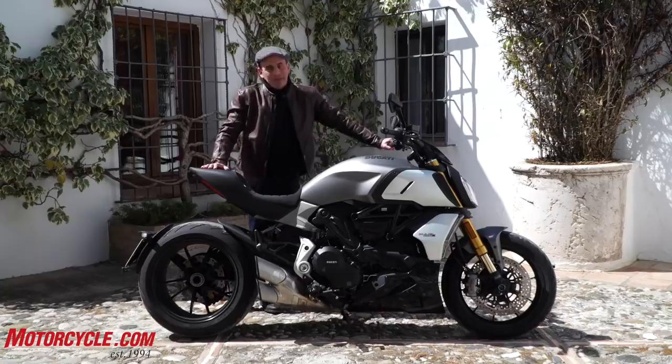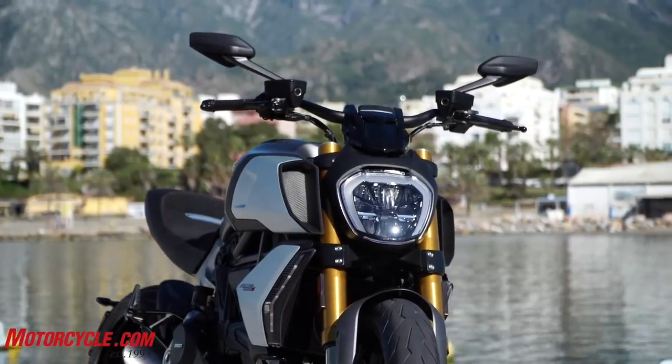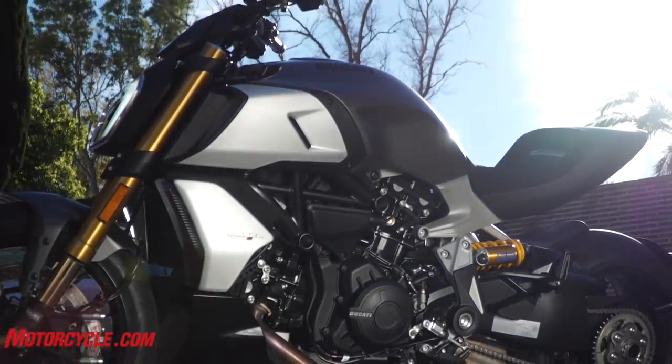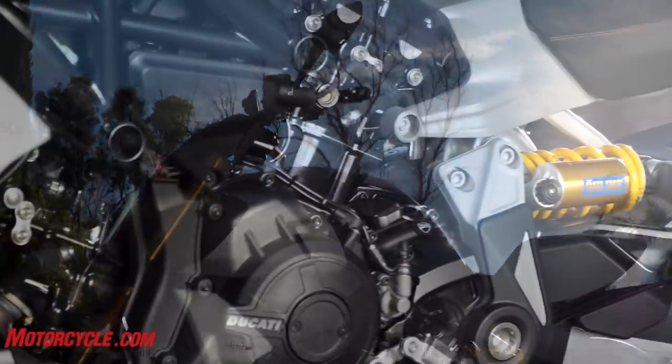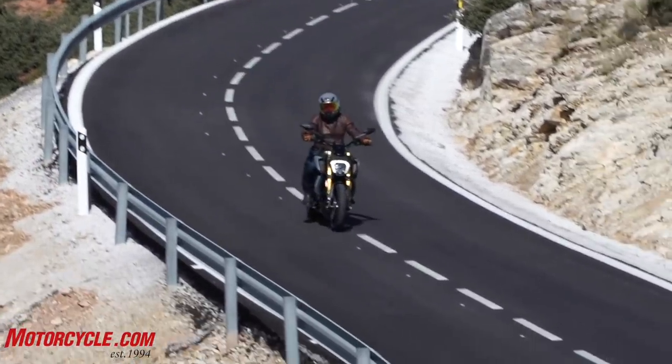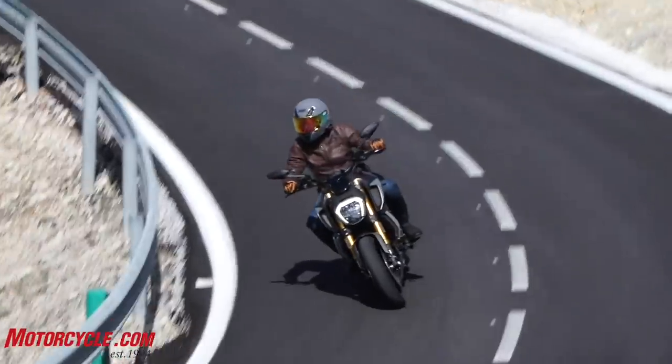This motorcycle's been completely redesigned. They took the 1260 motor from the X-Diavel and they've redone the frame, redone a lot of these parts with an eye to more performance and better handling, just to keep the overall feel of the Diavel.